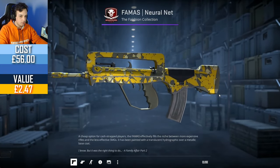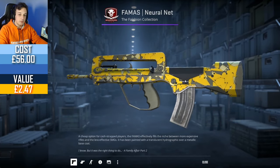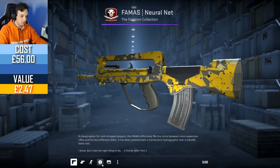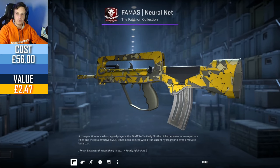Bama's Neo Noir — I actually really like this skin. I think that yellow really pops, and this one's Minimal Wear, so it's not too bad.